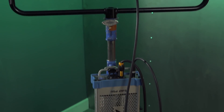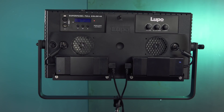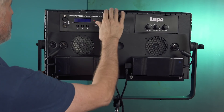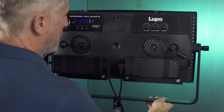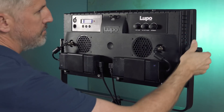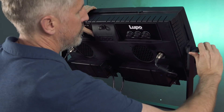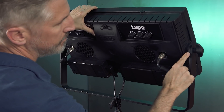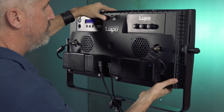The power supply is separate, so this can be a little bit of a disadvantage. The Lupo SuperPanel Full Color 60 is made of technopolymer plastic reinforced with carbon fiber — a durable industrial material that is really robust. I've had a 1x1 SuperPanel for about two years and it's held up really well. It has a solid, although not as beefy, yoke, and its braking mechanism works really well, although it's not as heavy-duty as Arri's.